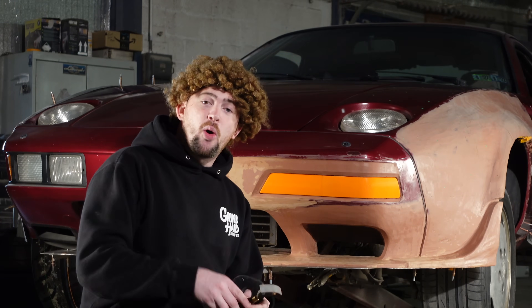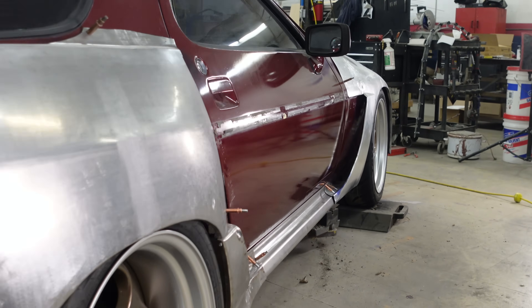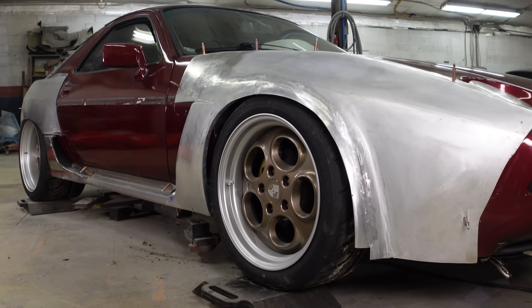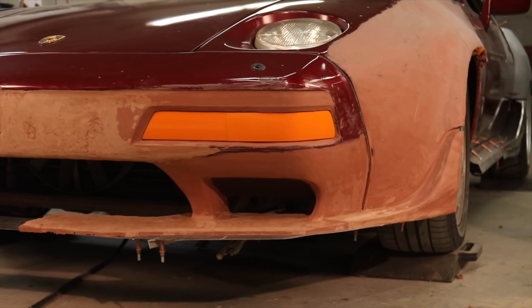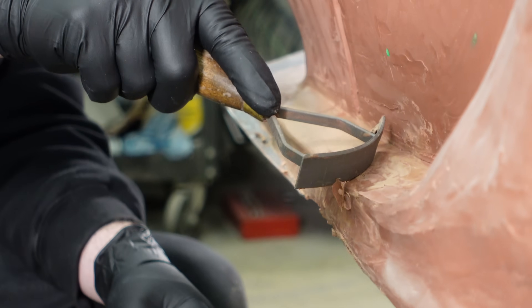We don't make mistakes, we have happy accidents. On the Porsche 928 wide body project we are working on modernizing the front end and getting the design that we want. That has its own challenges because we cannot find a turn signal we can just drag and drop from another vehicle that fits this shape. So in this video we go over the process of how we go from clay to 3D scanning to 3D printing — and the tooling required is not as expensive as you may think.